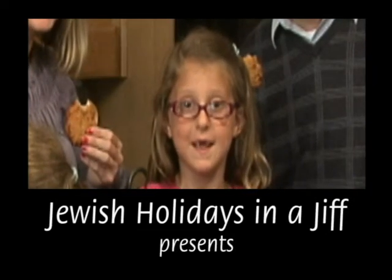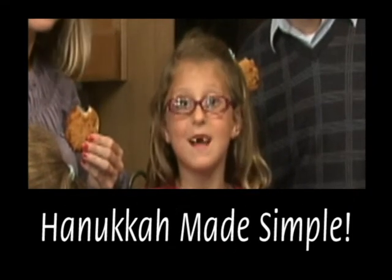Jewish Holidays in a Diff presents Hanukkah Made Simple. Let's get started!